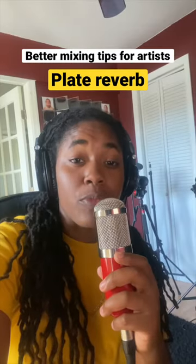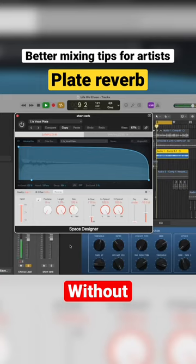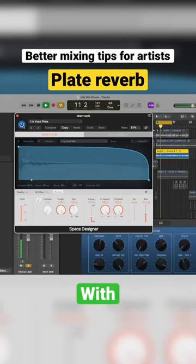Here's an example of a vocal with and without plate reverb. This is the life that we chose. All about goals, all about getting to go, pedal the metal we drove. Head to the hills. I want to get me a boat.